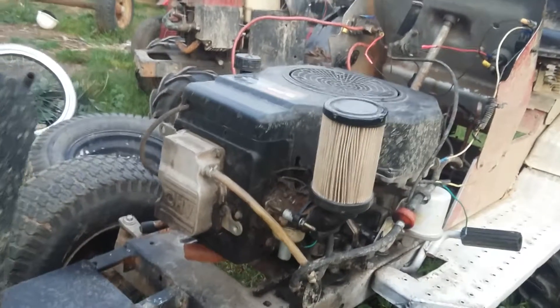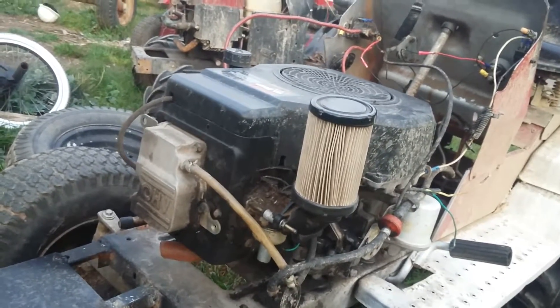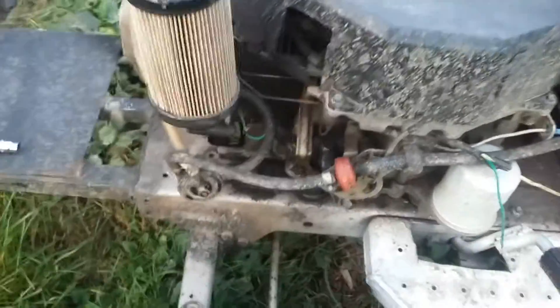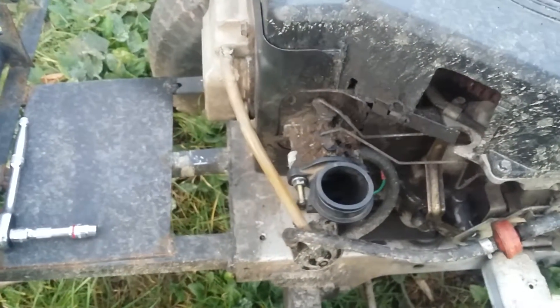That's a pretty good setup if you race mowers and stuff like that. But in the case of this mudmower, I'm actually going to be building a snorkel for it, so stay tuned for part two. Alright, see you guys next time!